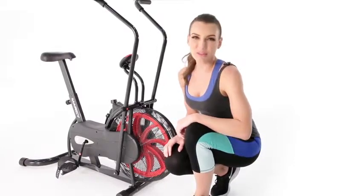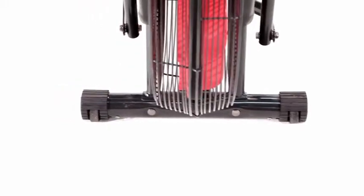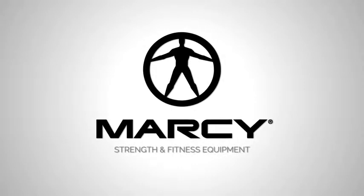Finally, when you're done with your workout, use the transport wheels to help you move and store your equipment. We'll see you next time.